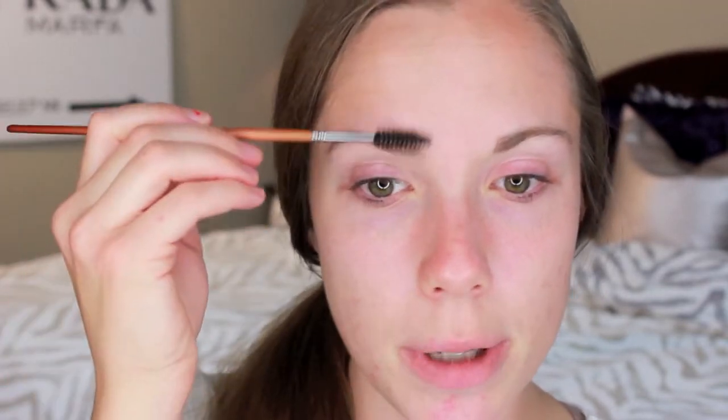I start off with a spoolie brush and just comb them into place. I'm going to be looking downward at my mirror here, so just bear with me, but you can kind of see what I'm doing. So I'll comb them upward.